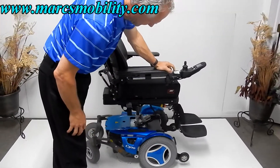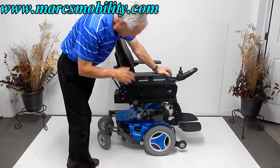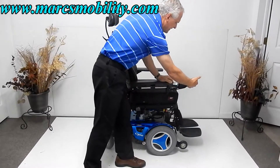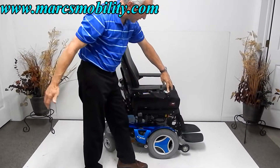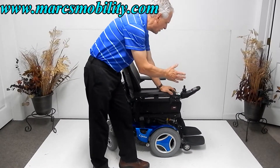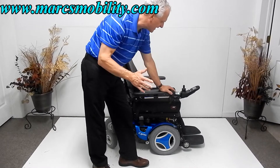I'm going to bring the seat back down. Those are solid tires. This is a swing-away joystick, so you can swing it away from the front. The joystick can go on the right or the left — just let us know which side you want it on.